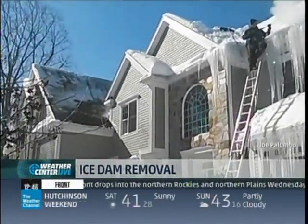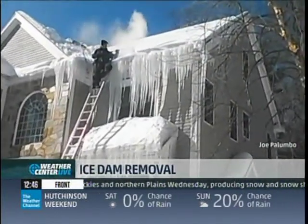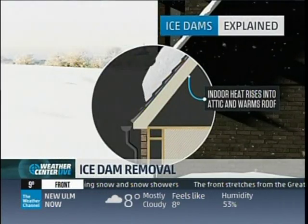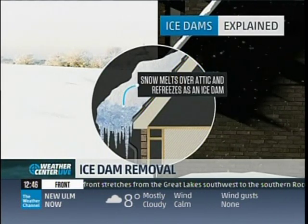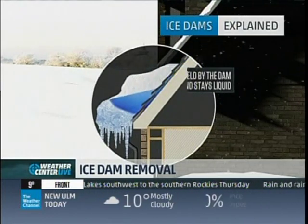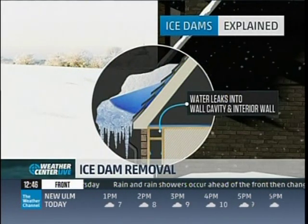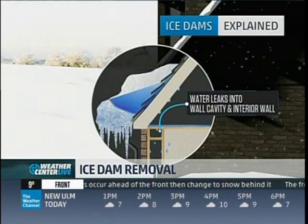Is there anything as a homeowner I can do to look out for or prevent these ice dams from forming? The best thing you can do to prevent an ice dam is to have all the snow removed off of the roof. Obviously that's pretty tough for some homeowners, but anything you can do to remove the snow — the first four to five feet from the gutter line going up the roof — is usually best. That's going to help allow things to flow in warm temps.